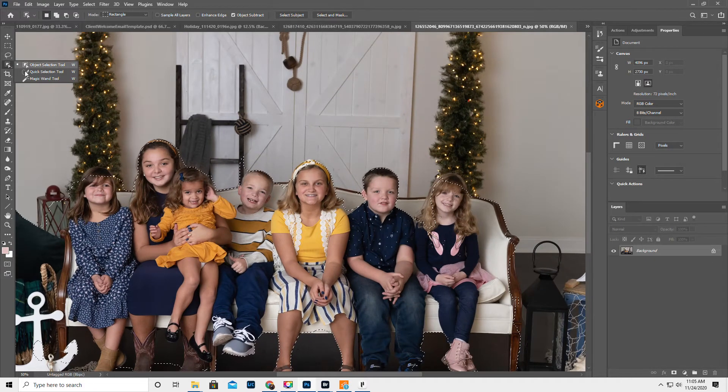That was a hot mess. All right, so Quick Selection Tool — put it on the plus sign. And I just get a little bit. Actually, the only kids we really need are these two in the center, so that's probably fine. We'll refine edge that in a second.